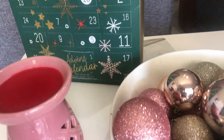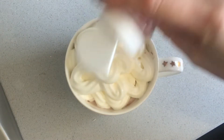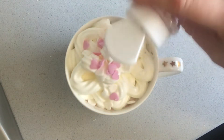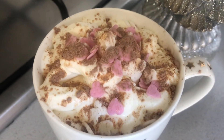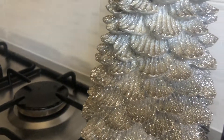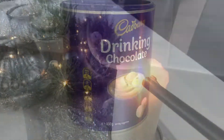Welcome to my first ever decorating your Christmas tree video. The first thing I like to do is make a big fat cup of hot chocolate with all the trimmings — it just gets me in that really cosy feel and makes me feel like home. I always use Cadbury's chocolate because it tastes amazing, especially with a milk frother.